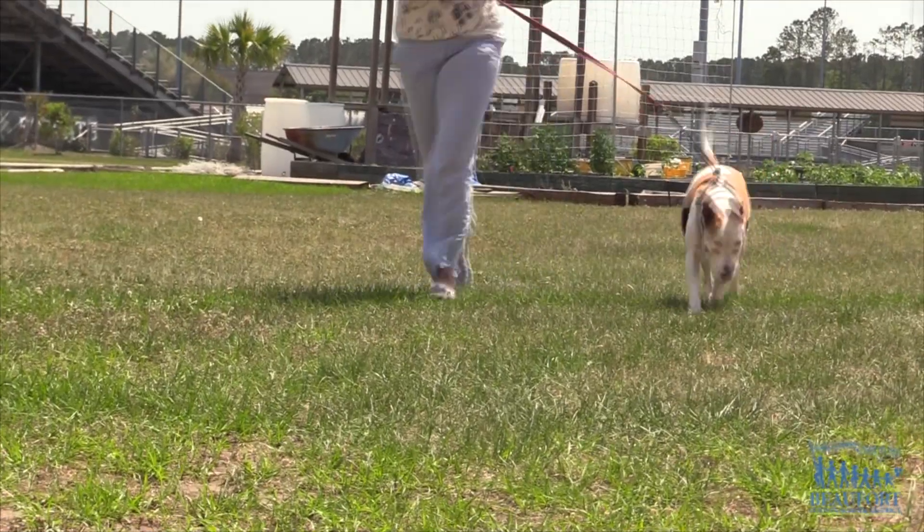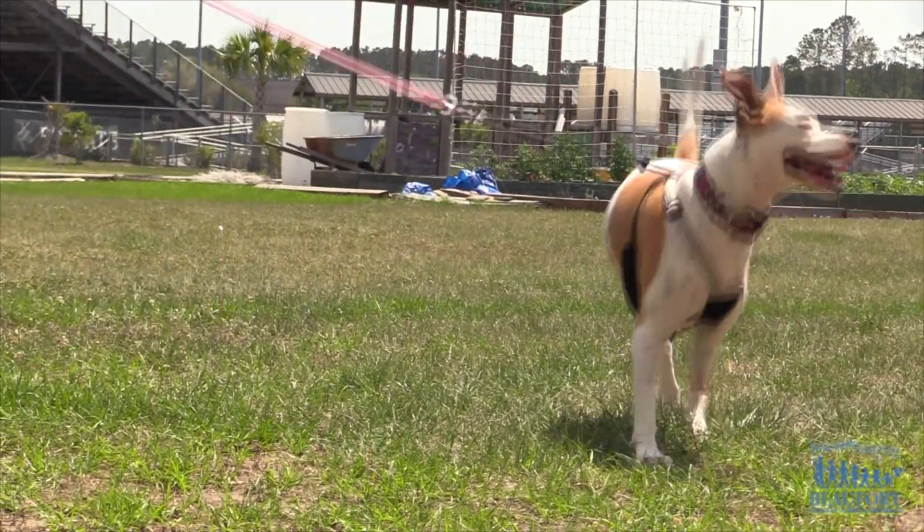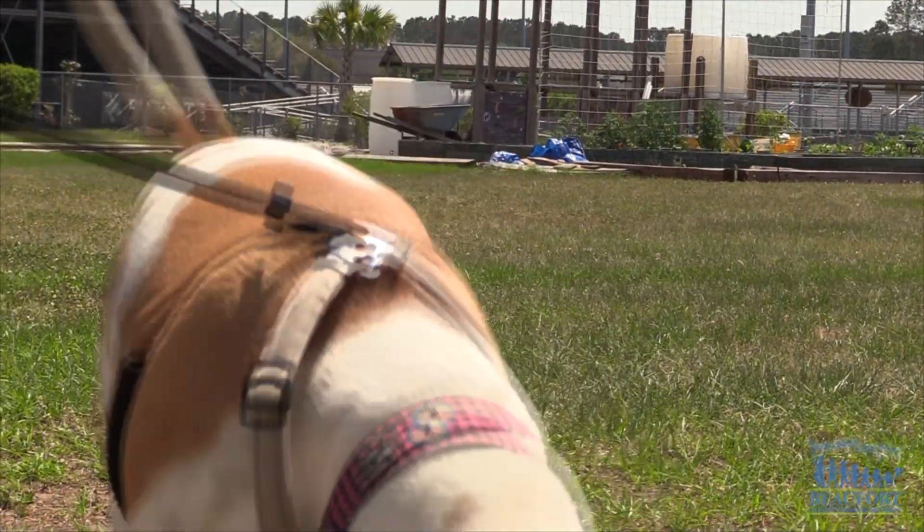Even though Moonstar has adapted to using three legs, Williams worries about her dog's future. With the front leg missing, over time that joint is going to wear down. While she can get around really well right now, if there's a way to take some of that pressure off — even if it's just when walking on the sidewalk versus at home — that's going to help her in the long run.